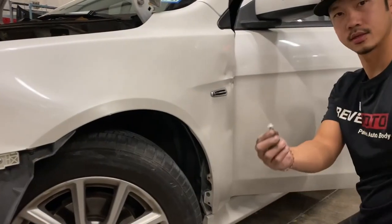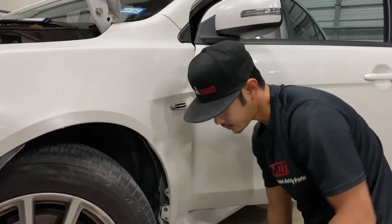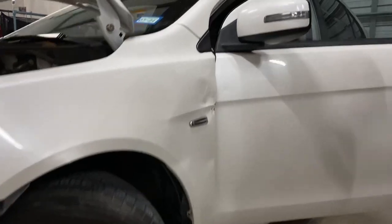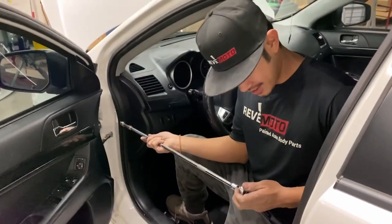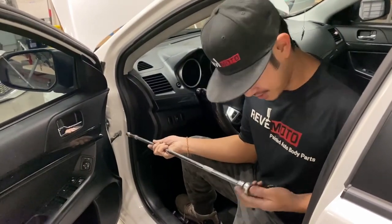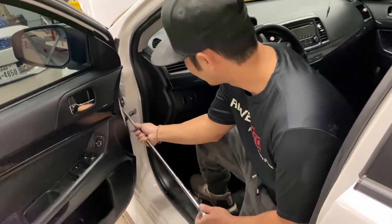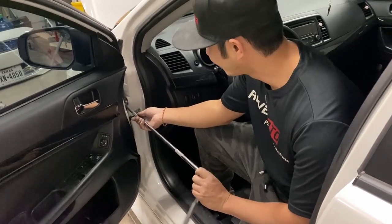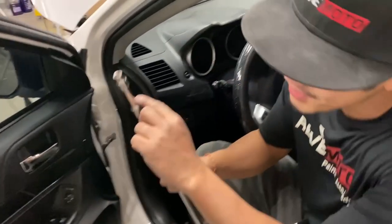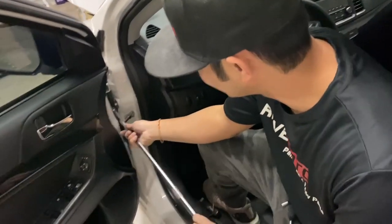So it looks like this. My secret weapon — but you need a long extension. I don't know if everybody has that in their household tools. If you have two of these, get three of them — that'll work too. You just got to get over this thing.